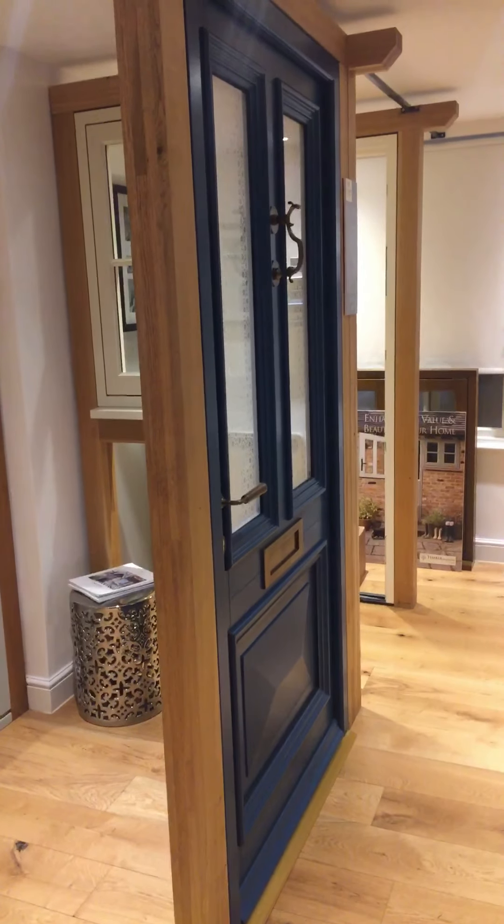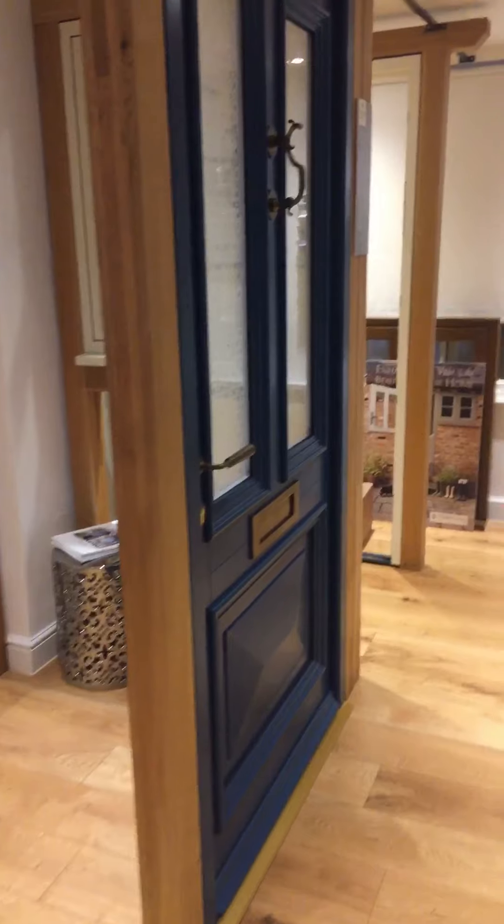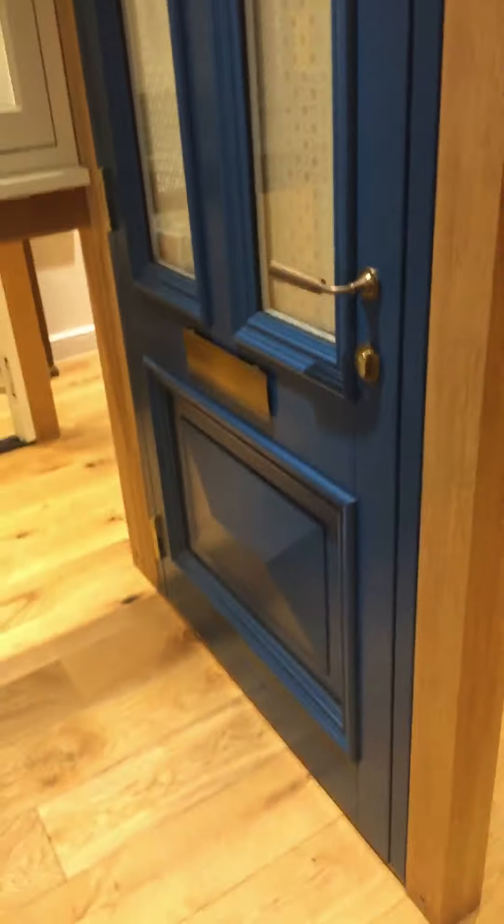Now I'm going to talk a little bit about doors — just an overview. They come completely fully factory finished, hung in their frames and installed with no further decoration required. And like I showed on the casement window video, I'll just quickly show you how the timber is engineered.